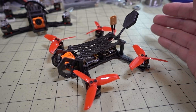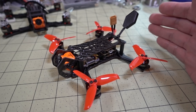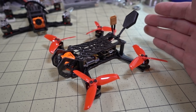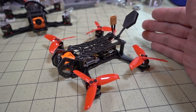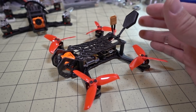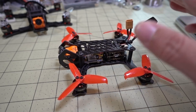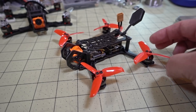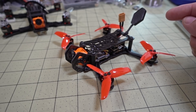This frame should be back in stock now. I'm not sure how big the second batch is, so if you're interested I would definitely jump on it and purchase one — I think it's around $26, which is not a bad price at all. If you want to do HD recording with no props in view on a lighter setup, I definitely recommend this frame. I like it a lot. Go ahead and check out the flight demo footage, and if you have any questions let me know — I'll talk to you guys in the next one.